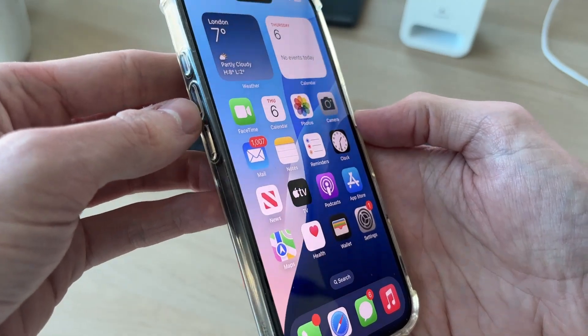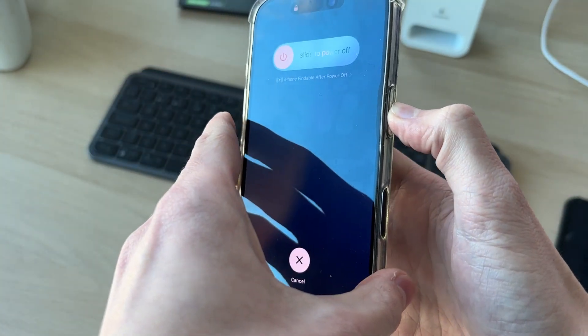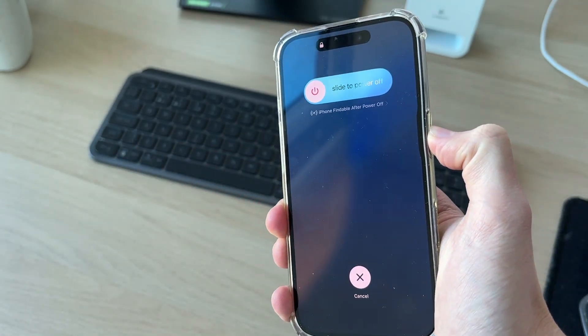What we're going to do is press the increase volume button, then the decrease volume button, and hold down the side power button. That all needs to be done quickly and consecutively.